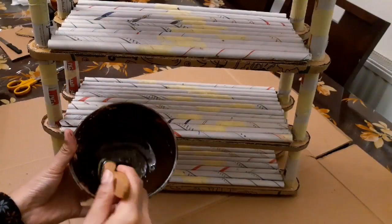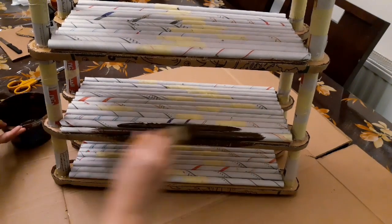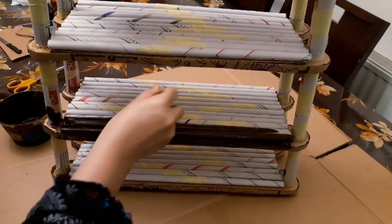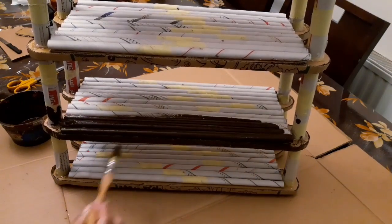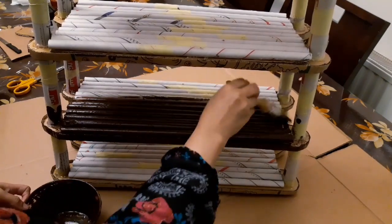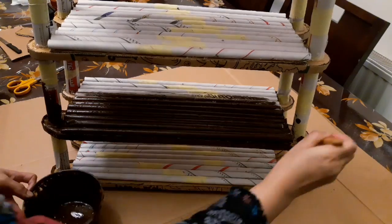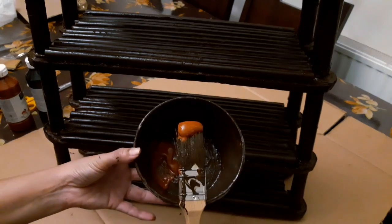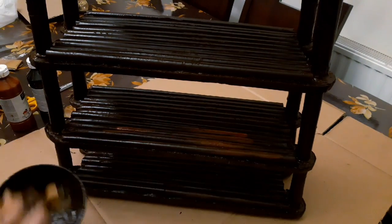I have dark brown acrylic paint and will cover the entire shelf with it. You can use this shelf in your kitchen for spices, for makeup display, jewelry, or even for books since it is very sturdy. Then I apply light brown acrylic paint to add a shade and highlight.